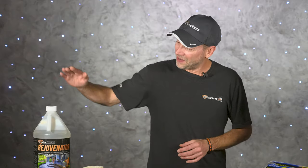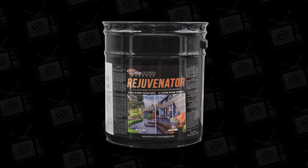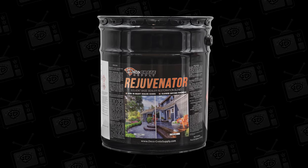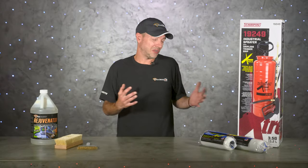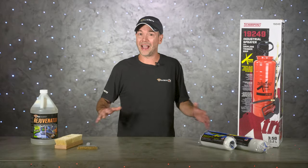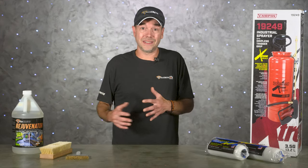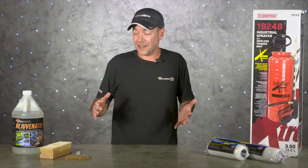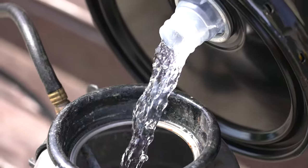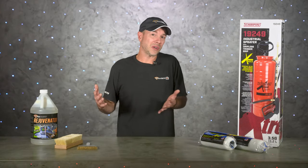The product we're going to be using is the Rejuvenator from Deco Crete. Stamped concrete sealer can be a real nightmare sometimes — that could be because it got over-applied, sealed at the wrong time, or sometimes there's nothing wrong with the sealer at all, it just needs something to bring it back to life. Rejuvenator is not a sealer at all; it's actually more of a blend of solvents that works with your existing sealer and not against it.